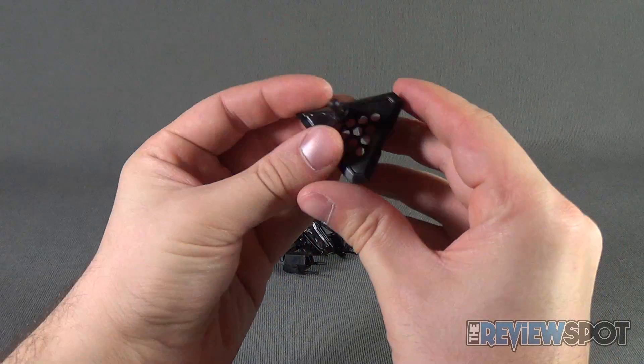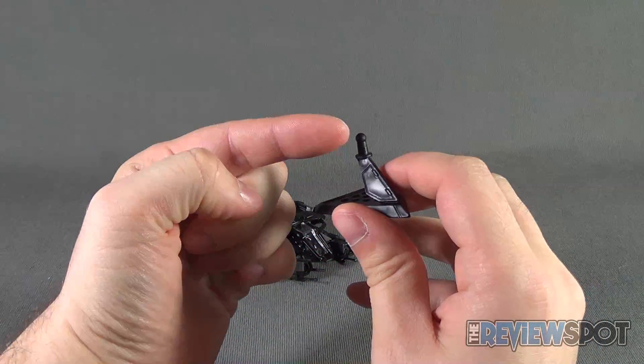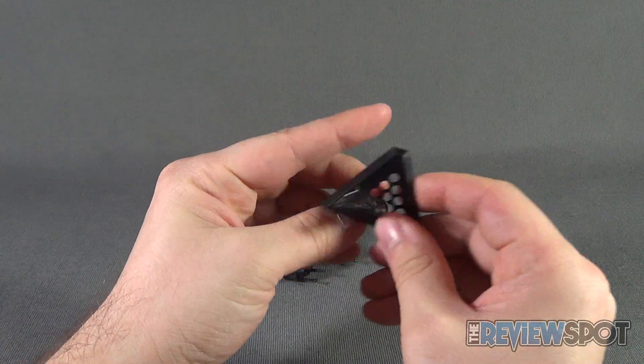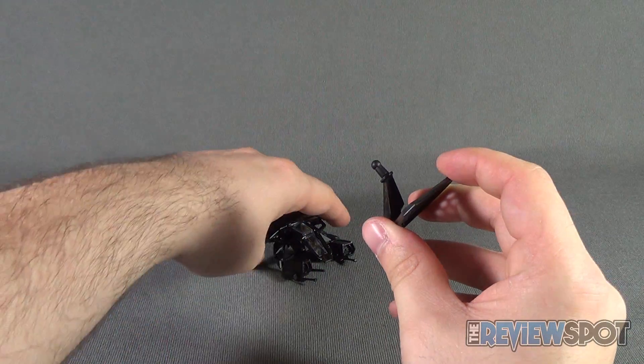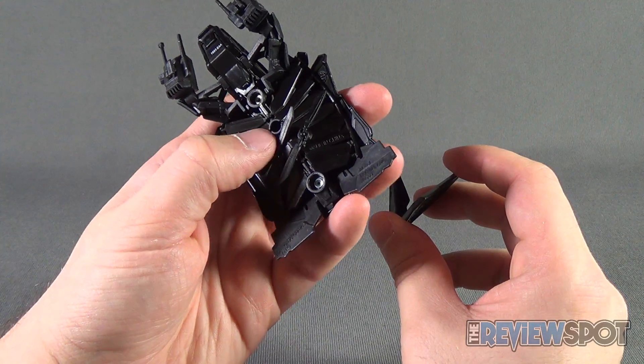Included with The Bat you get yourself a display stand which very easily pegs into the underside of The Bat. It does feel like very light plastic — I wish it was maybe just a little heavier feeling. There's a ball joint on the top there and again that pegs to the underside of The Bat.